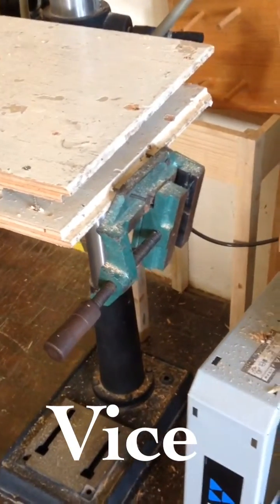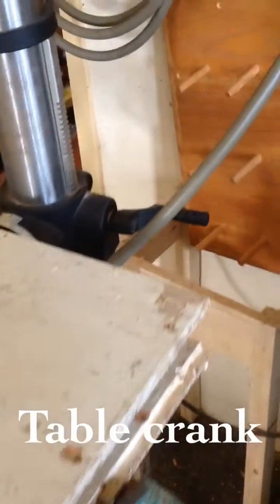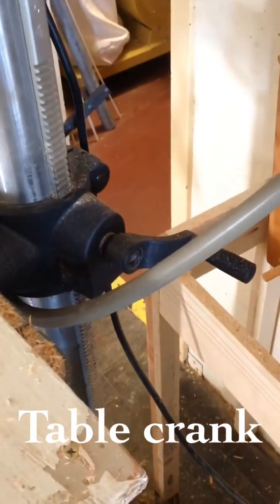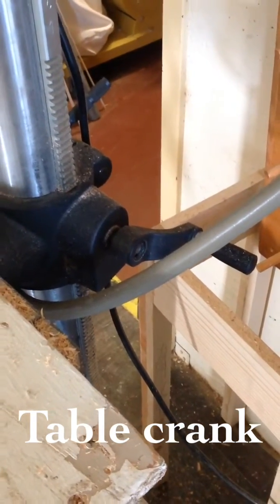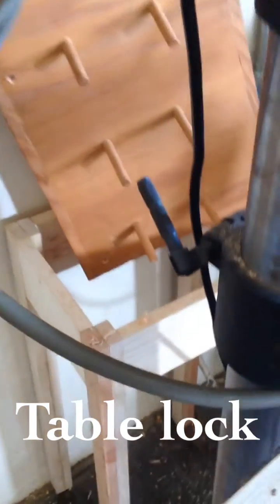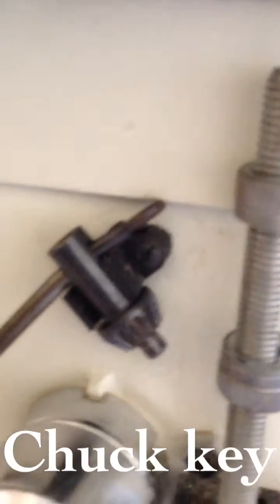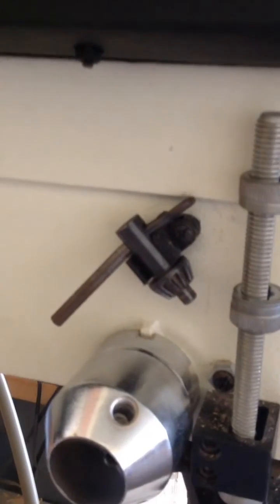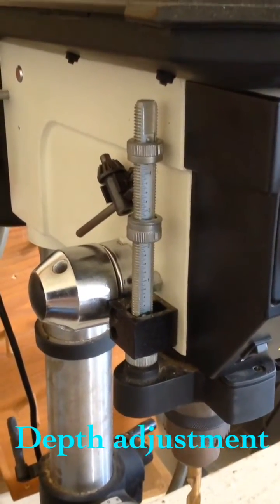Over here is our vise. Back here we have the table crank. And on the opposite side, which is so very important that a lot of people forget, is the table lock. The last piece, which always goes back there, is the chuck key. And here we have the depth adjustment.